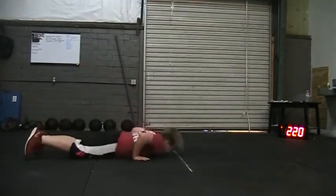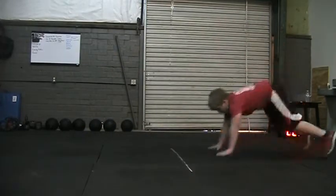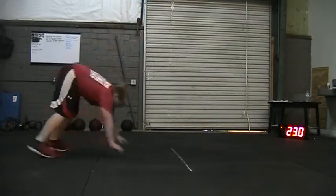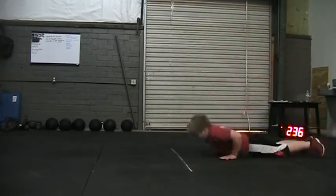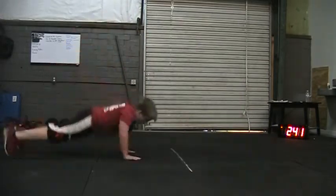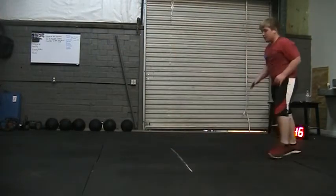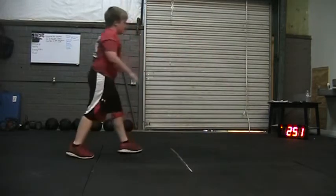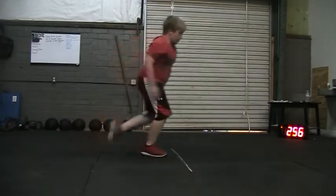Keep moving, man. Keep moving. 31. Looking good, come on. 32. 33. Good job. You're over halfway there. 34. 35. Way to move. Stay steady, way to stay steady. 36. 37. Good job.